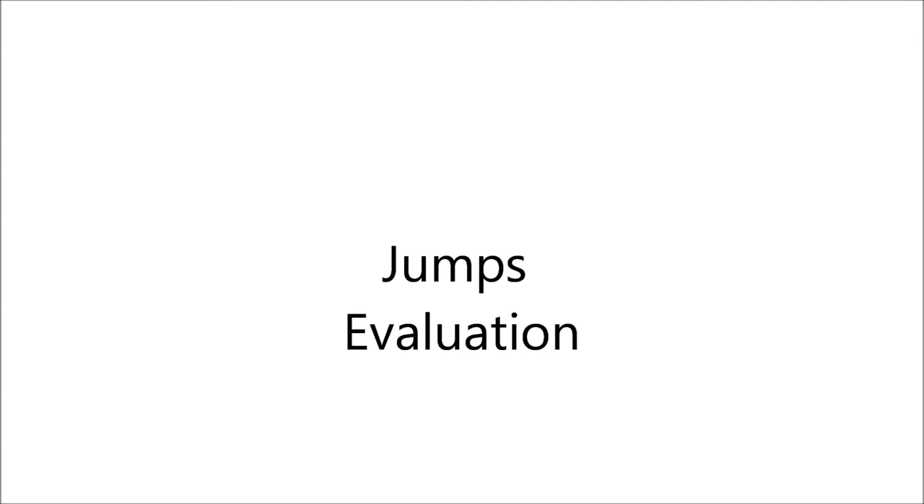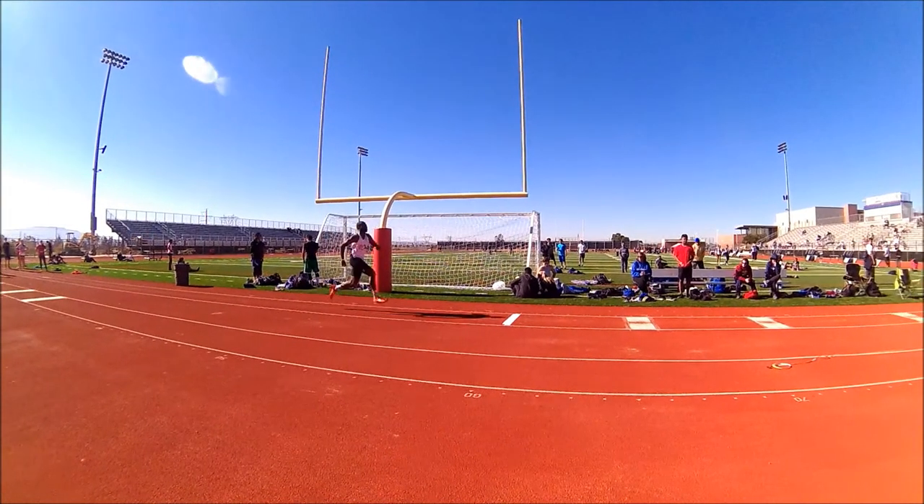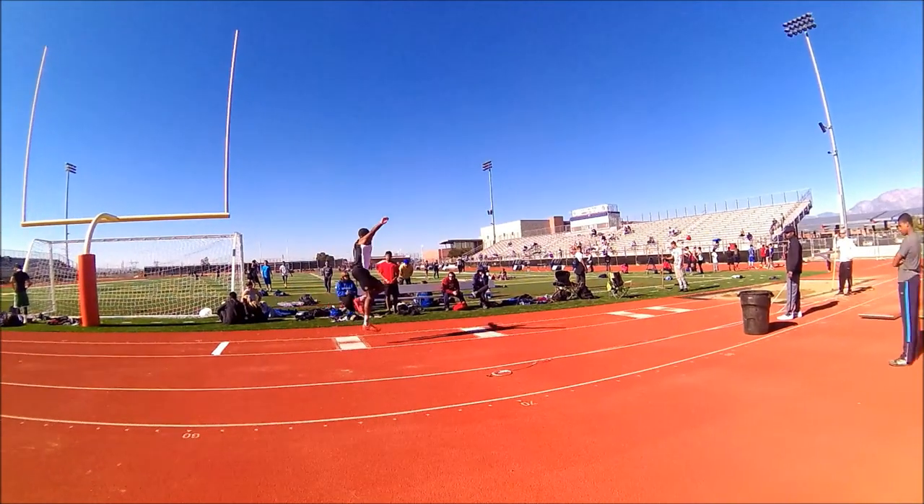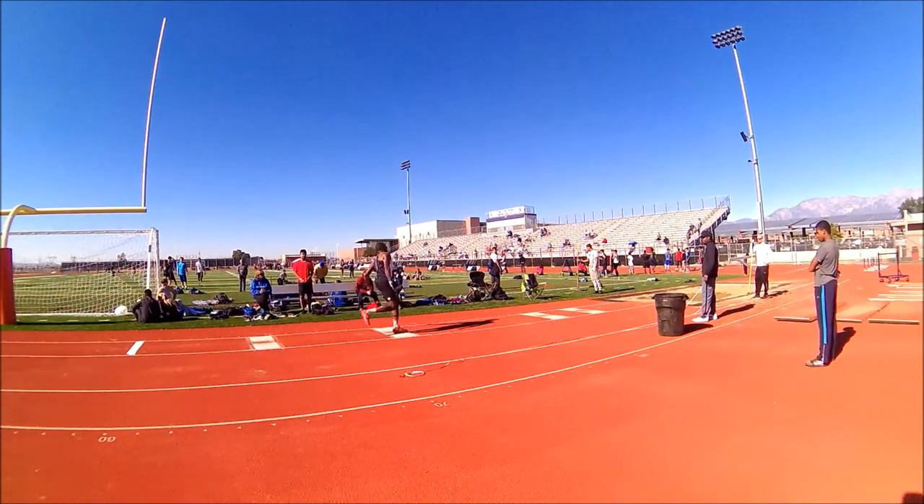So let's evaluate the jumps. On my first attempt, I brought my speed in. I brought my heel to my butt. I ran off pretty good with a little bit of loss of speed. I cover, looks like about 15 feet.